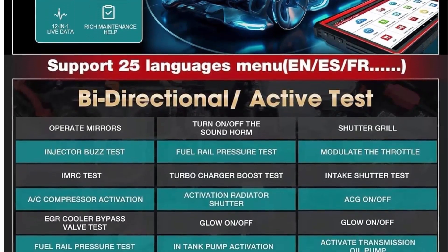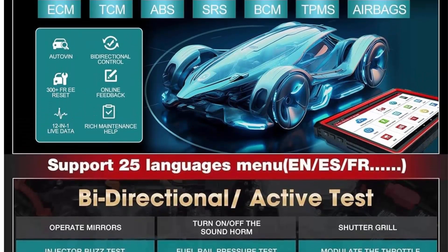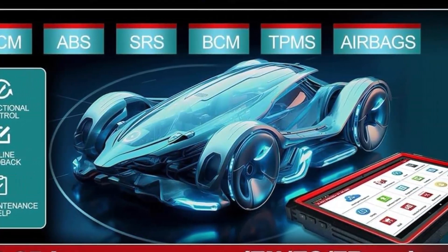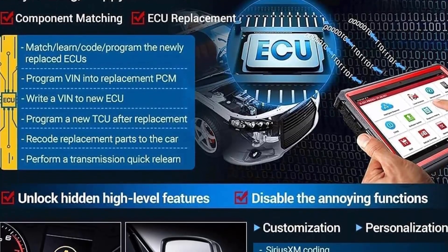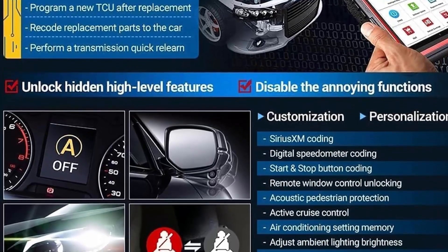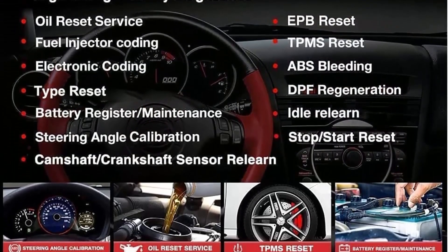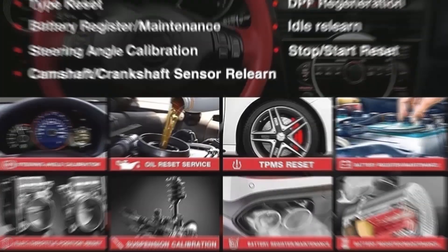Service functions include: Auto VIN Detect, ECU Coding, ABS Bleeding, Injector Coding, Gear Reset, SAS Reset, TPMS Reset, DPF Reset, BMS Reset, ETS Reset, Oil Reset, Brake Reset, AFS Reset, EGR Adaptation, Gearbox, Sunroof, SUS Reset, and more to fully meet your various needs. For a significant portion of cars, you can find well over 300 special features by tapping into the system menu in the diagnostic results.